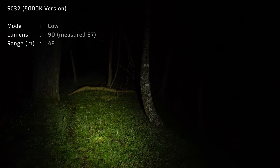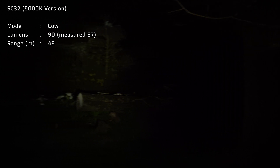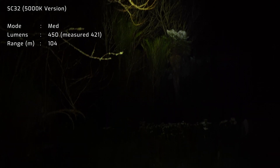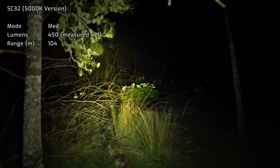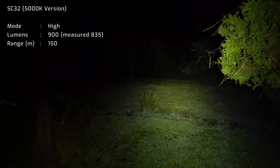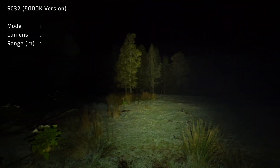Outside now, going for a walk and running through the levels. At the moment that is the Moonlight level, there's Low, Medium mode, High, and there's Turbo.